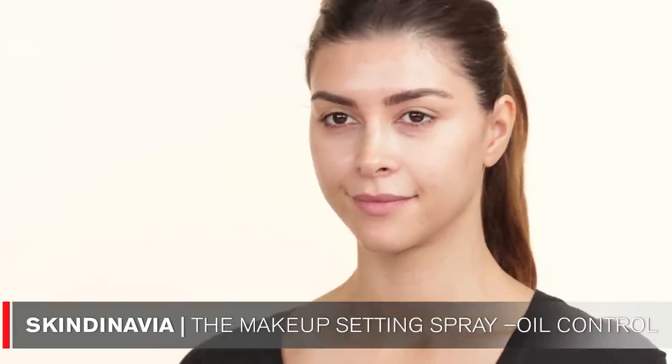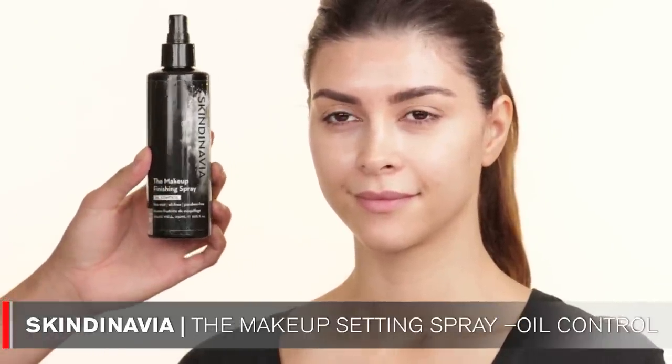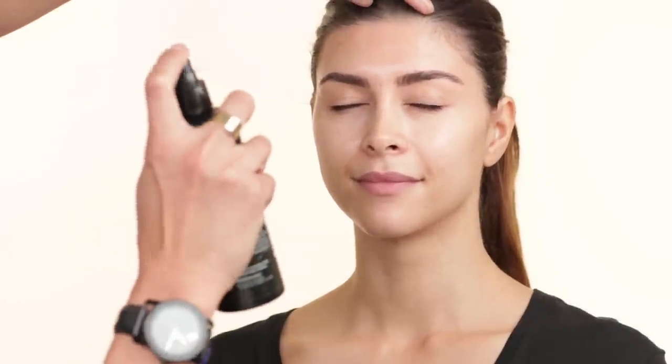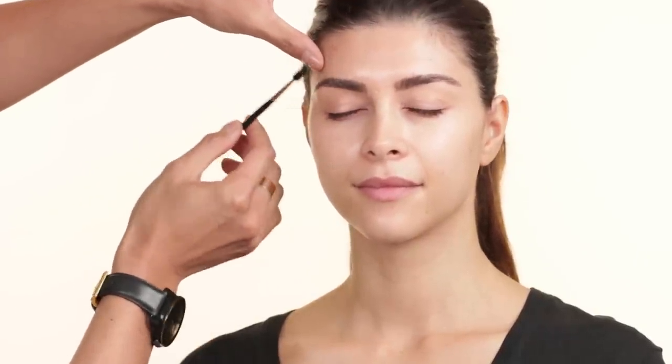Okay, so I'm going to start by spraying some Skindinavia — it's an oil control finishing spray — on Shiva's face. This will help control the oils on her skin. And I'm going to start by just combing up her eyebrows with a spoolie just to make sure all the eyebrow hairs are going in the same direction. I like starting off with eyebrows first just because it kind of shapes the eye for me so I know where to put the eyeshadow.